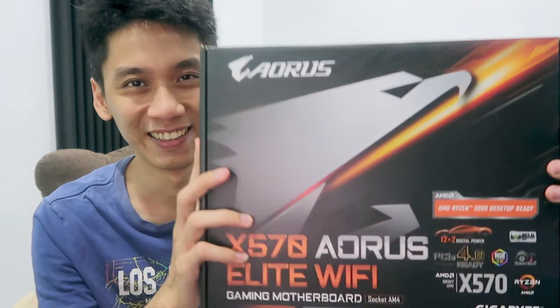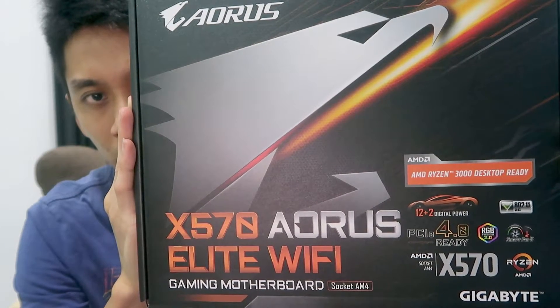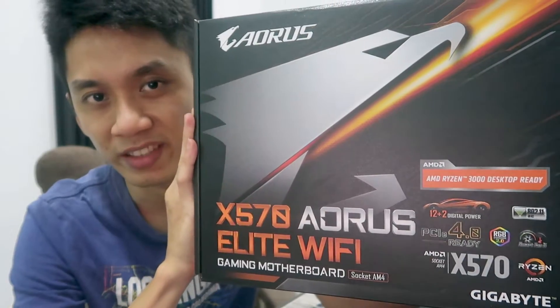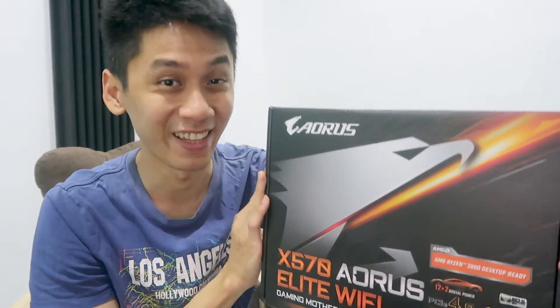Hey everyone, I'm TCSK, welcome to my channel. If you checked out my last video, I unboxed some new PC parts like the AMD Ryzen 9 3900X and the Trident Z Neo 16GB DDR4 RAM. Don't forget to check that out — I'll put the link in the description. In this video, I'm going to unbox the Gigabyte X570 Aorus Elite Wi-Fi for my processor. Come, let's check that out.